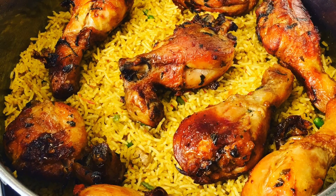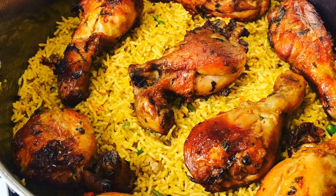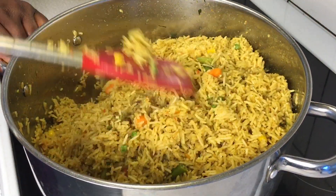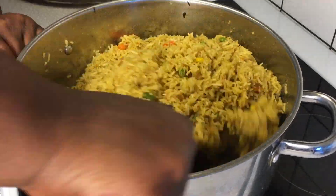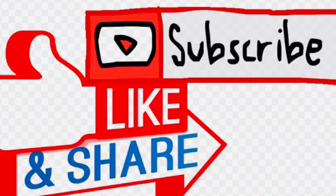In this video you will learn a one pot recipe on how to make fried rice without frying, with soft buttered chicken — a healthy way of enjoying your fried rice. Hello everyone and welcome back to Queen Varieties channel. Please don't forget to like and subscribe to my YouTube channel to get instant notifications whenever I upload new videos.